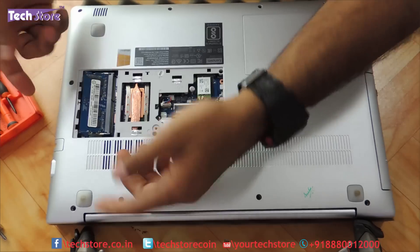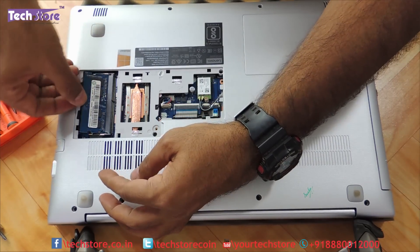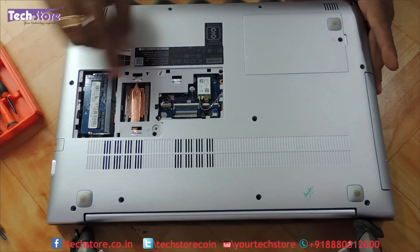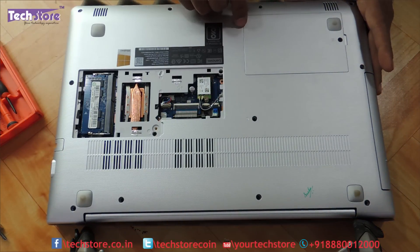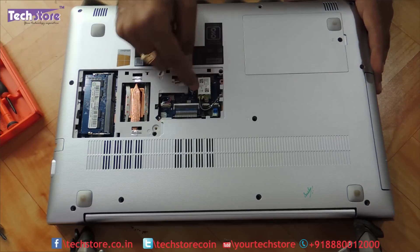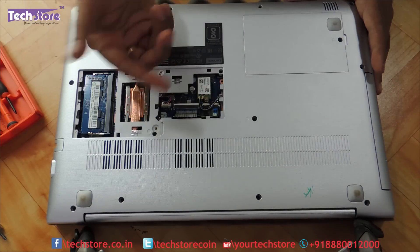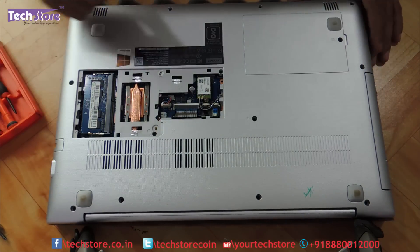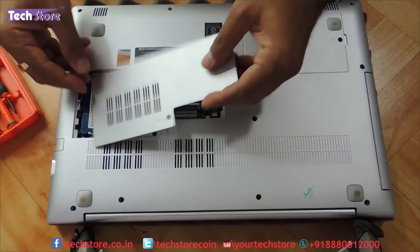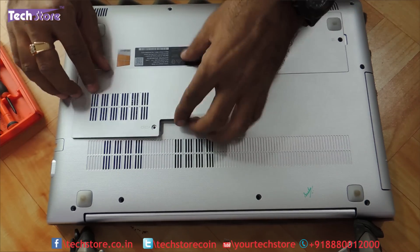Take the RAM, place it over here and just very gently press it like this and the RAM will get fit. You also have access to the WiFi chip — just remove this one screw and the two connecting wires and you can replace it with another WiFi chip. Now let's put the maintenance hatch back.